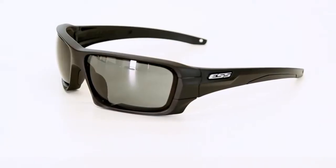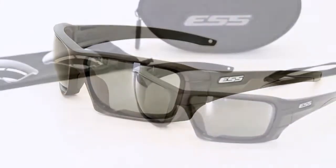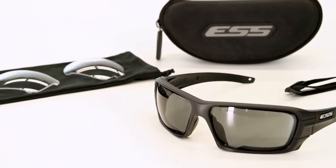Men and women in uniform, public safety professionals, and people who value high quality equipment that is made in the USA will appreciate Rollbar's durability and its many high performance features. And anyone who works or plays in an environment where there may be a threat to their eyes can stand protected with Rollbar interchangeable lens sunglasses.